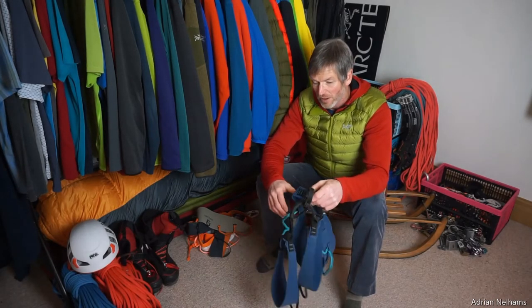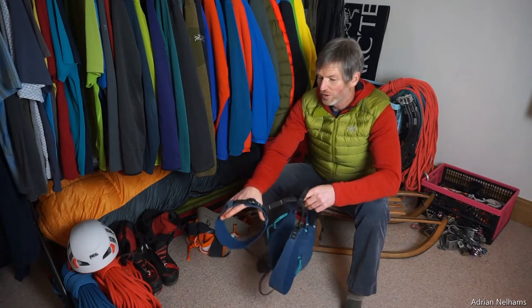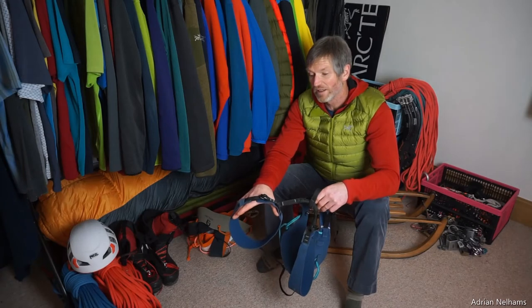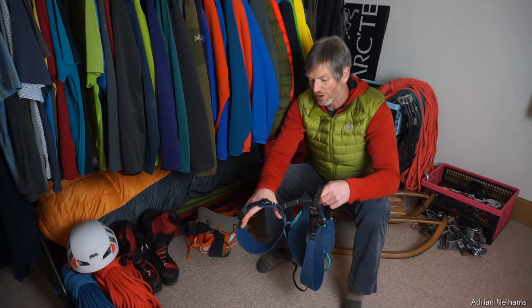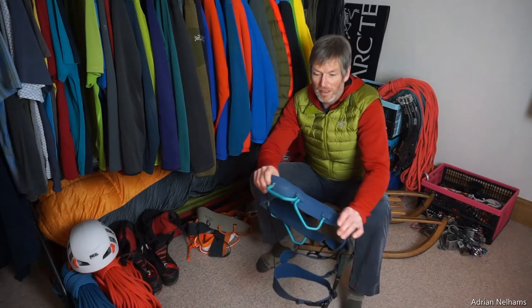You can see here that it's got these adjustable leg loops so that you can fit those leg loops over those warmer layers in the winter and adjust it to fit accordingly, or you can cinch these leg loops up in the summertime when you're wearing much less. So it's a fully adjustable harness.